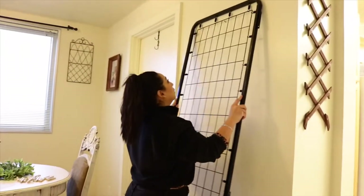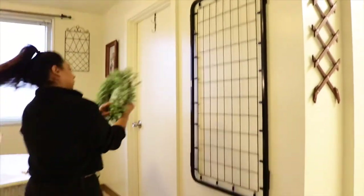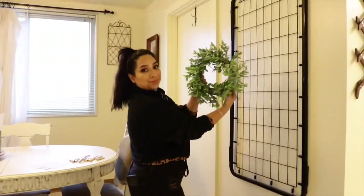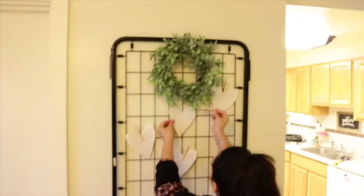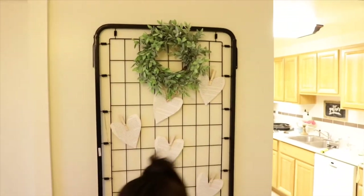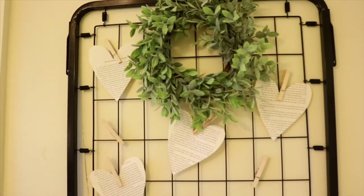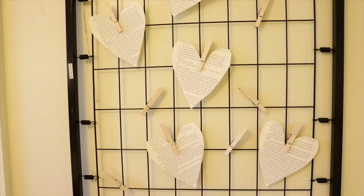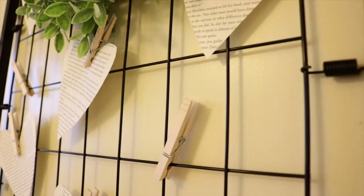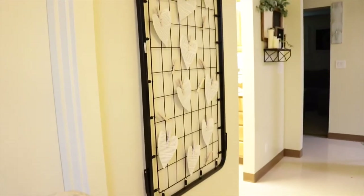We're down to the last project and this is by far one of my favorite projects I've ever done. I'm absolutely obsessed with it. I found this crib spring on the curb and I've seen a lot of people create DIYs with this — they hang pictures, jewelry, and even use it for storing pots and pans. But for now I'm using it to display these little hearts on the wall. I eventually want to display vintage pictures of my grandmother and my mom. I just basically cut out heart-shaped pages from a book and put them on the spring with clothespins. If you guys recreate this, let me know because I would love to see your pictures.